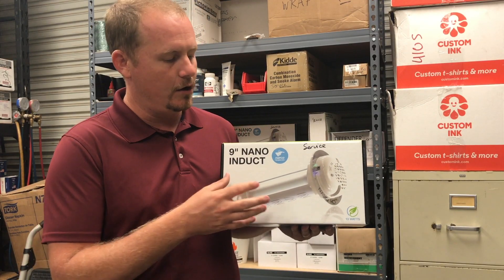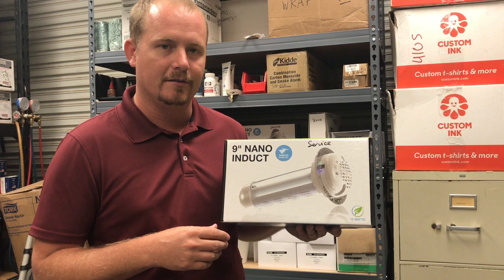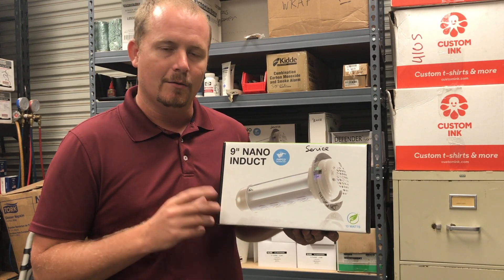Thanks for watching this quick video on the Induct Nano product from Aeroasis, made right here in the USA. We'll talk to you next time.